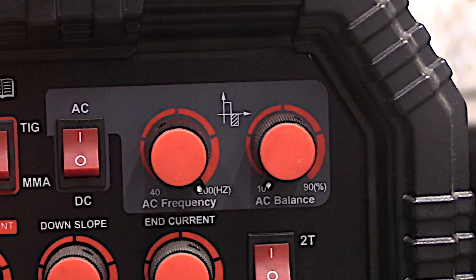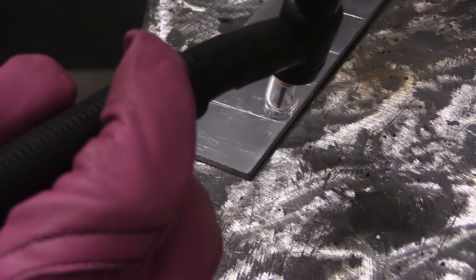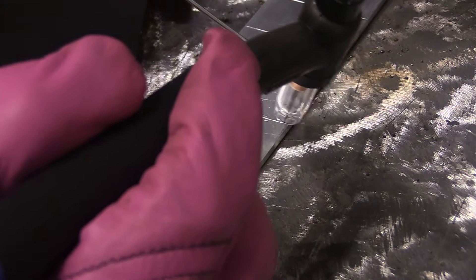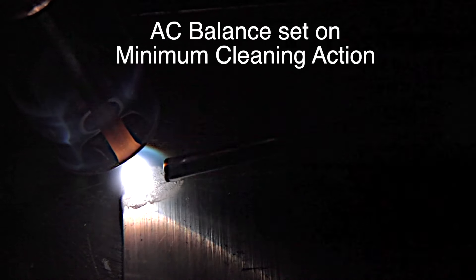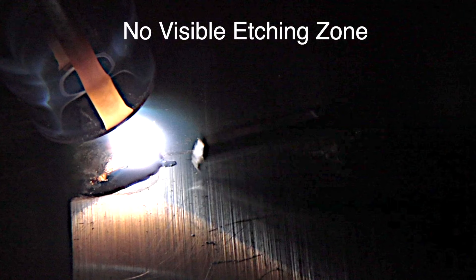I'm going to start off by running a bead with as little cleaning as this machine will allow — so max penetration, minimum cleaning. The cleaning is what breaks up the aluminum oxide that's on the surface of all aluminum. You need it. You can see a little bit of it happening there; when I add rod, things get a little bit scummy — a little oxide floating around in the puddle.